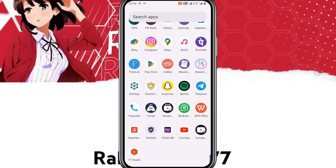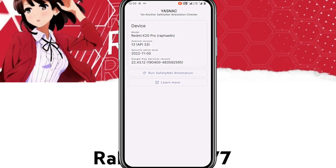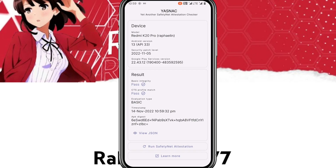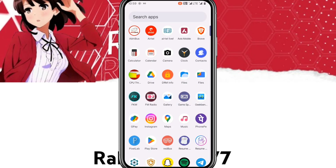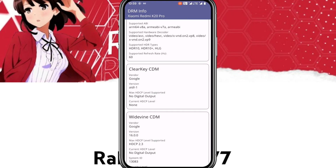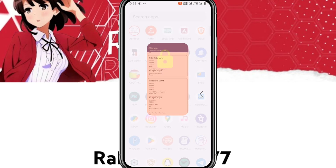Testing SafetyNet — all profiles are passed, so you can use banking applications without any problems. In the DRM info, you get security level L1, which is good.